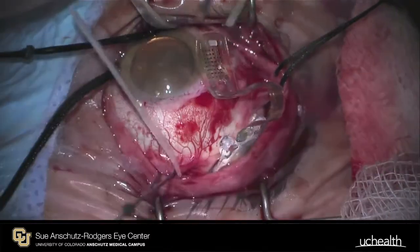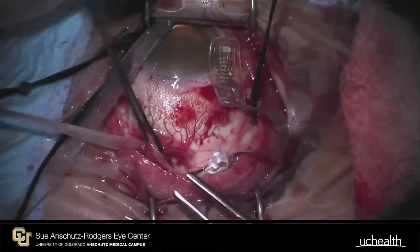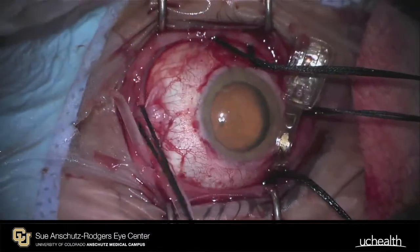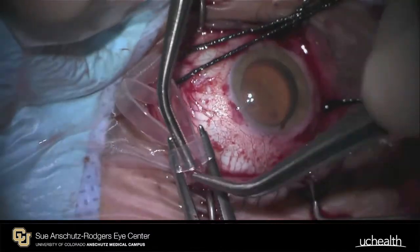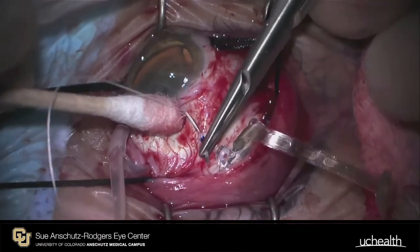Shown here is the processing unit and antenna, which are placed on an encircling band around the globe. The band is passed under the extraocular muscles in a fashion identical to placing a scleral buckle. An Awatski sleeve is placed supranasally.